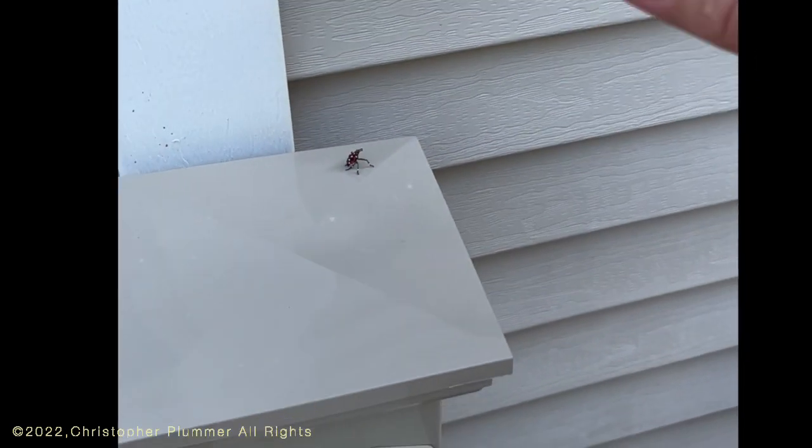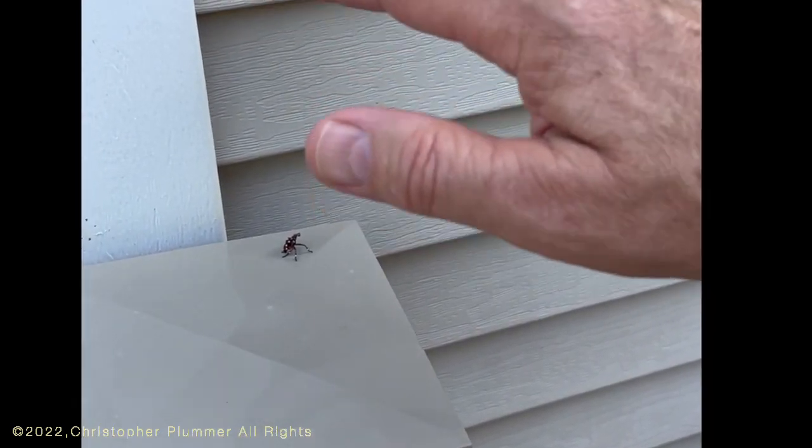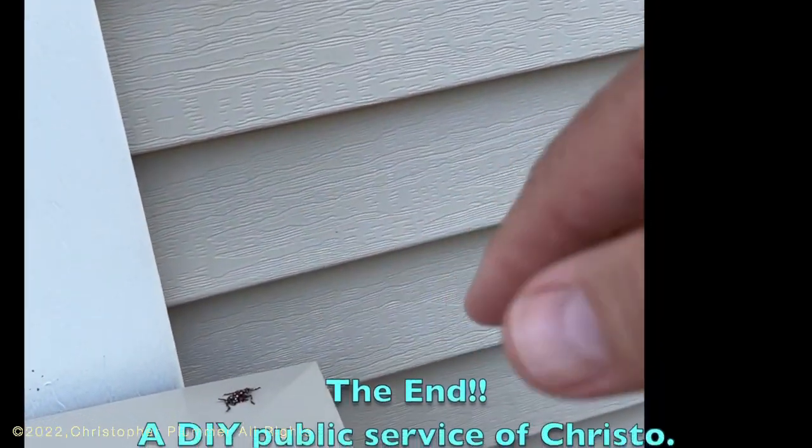No worries — get them on a horizontal surface and freak them out with a relaxed hand moving a little bit, then get closer and snuff them.